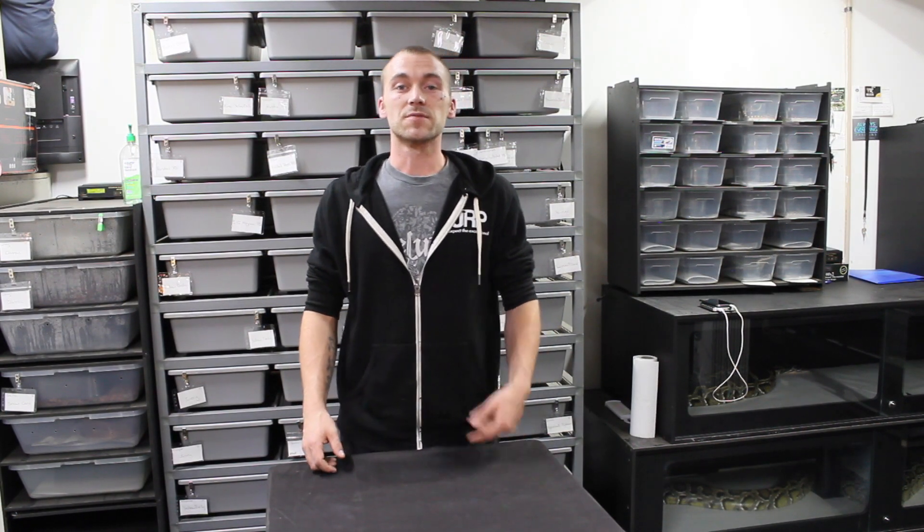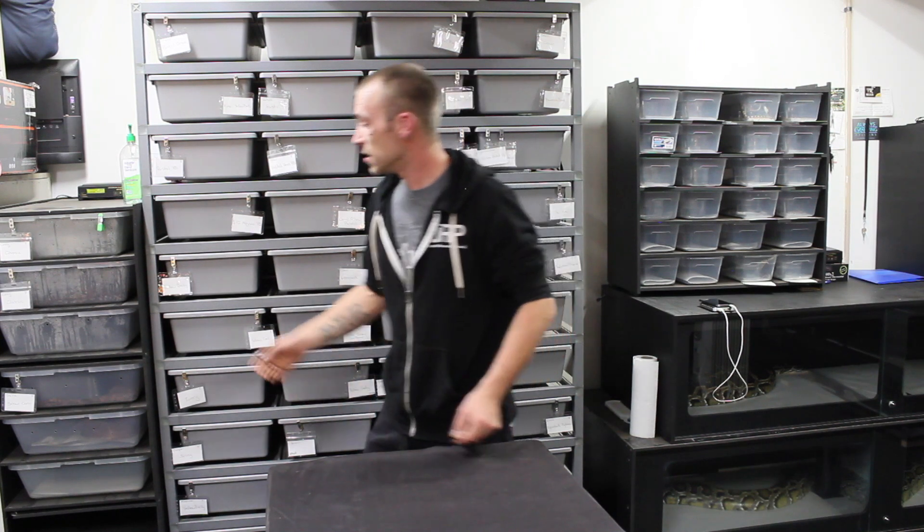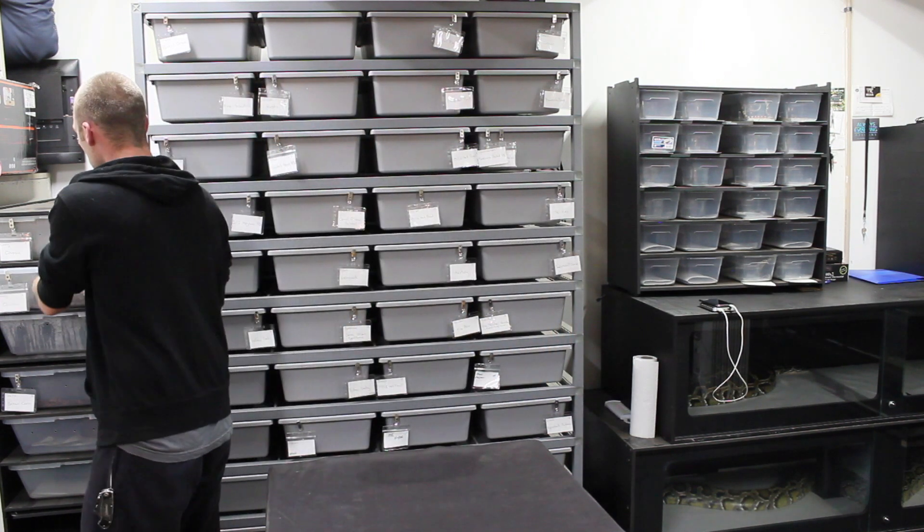What's up guys, it's your boy Dylan here from D's Balls and Exotics. I was going through cleaning my racks today and found one of my girls laying a nice clutch of eggs. So let's go ahead and pull her out.